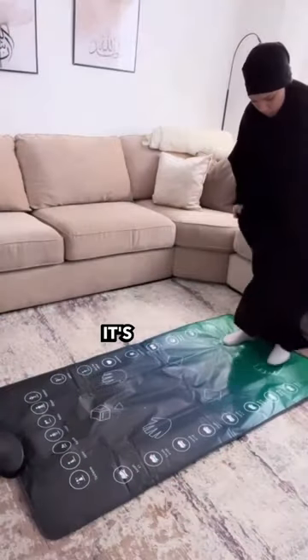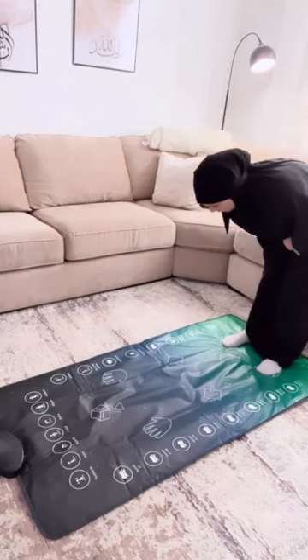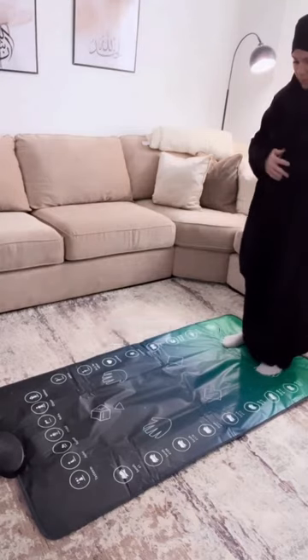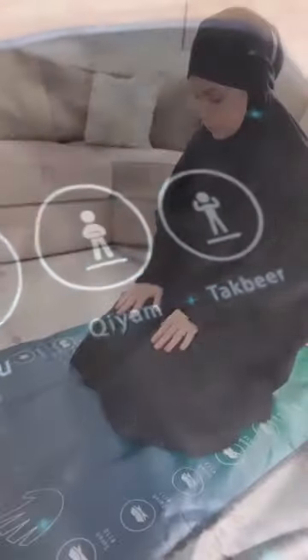The best thing about this is that it's literally step by step. You get to choose which prayer you want to do, and then while you're in Sajud or Ruku, whichever position, it's literally going step by step. It'll light up and tell you exactly what it is that you're supposed to be doing.